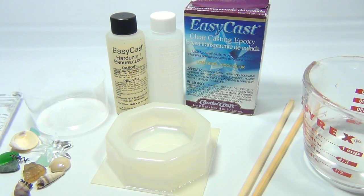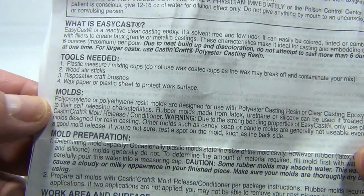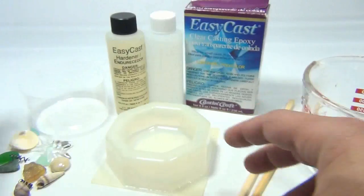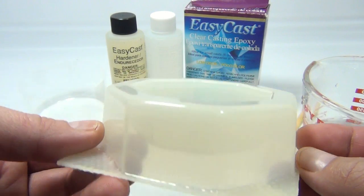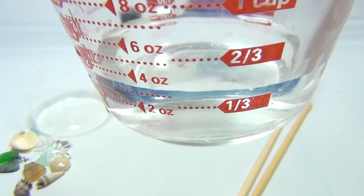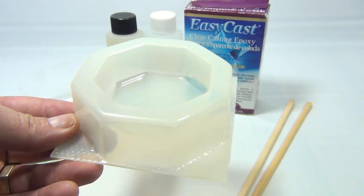Now the first thing we had to do, per the instructions, is check to make sure our mold was the proper kind. You can't just use any soap mold — you have to have the right mold for this kind of material. This one came with the molding set, so we know we're good. We also need to double-check our volume by filling it with water and putting it in a measuring cup. We know it's between 2 and 4 ounces, so we need 3 ounces of material.